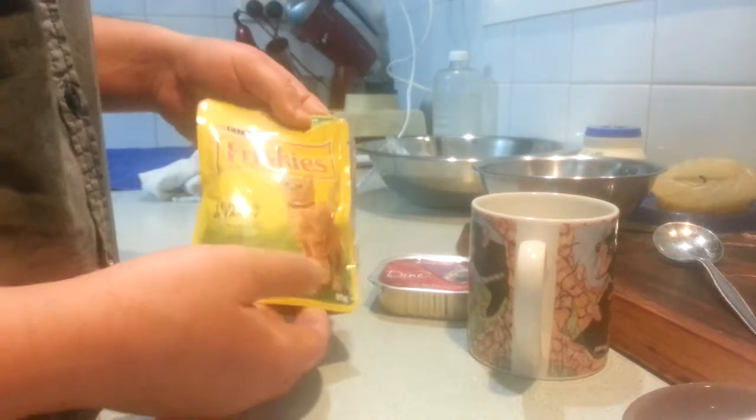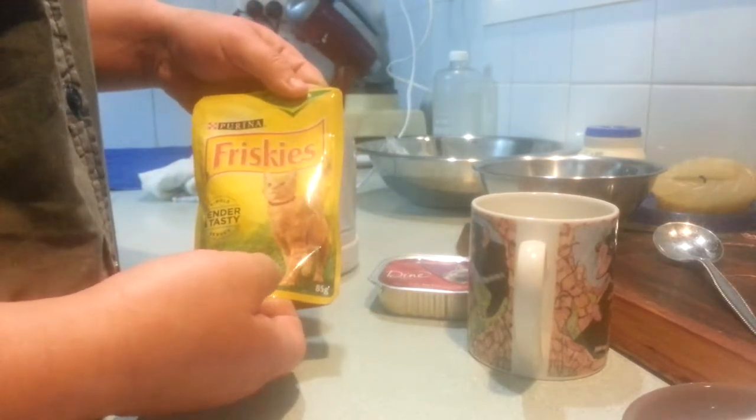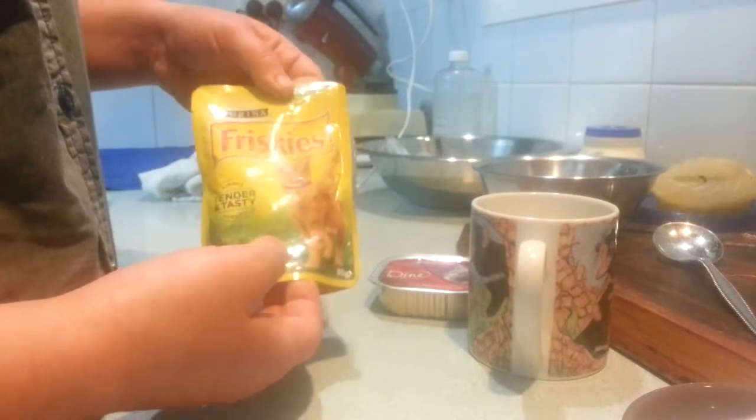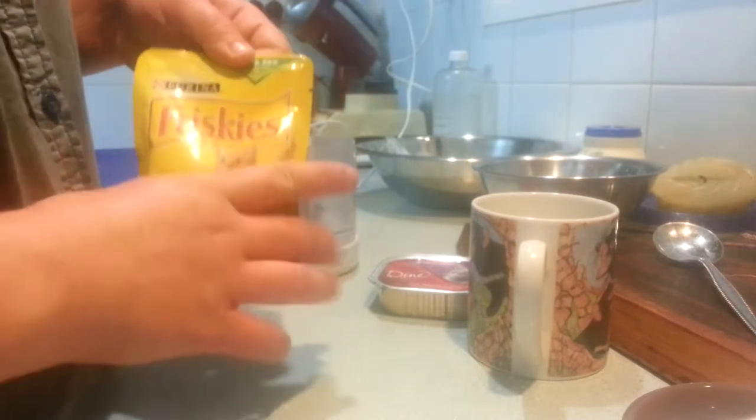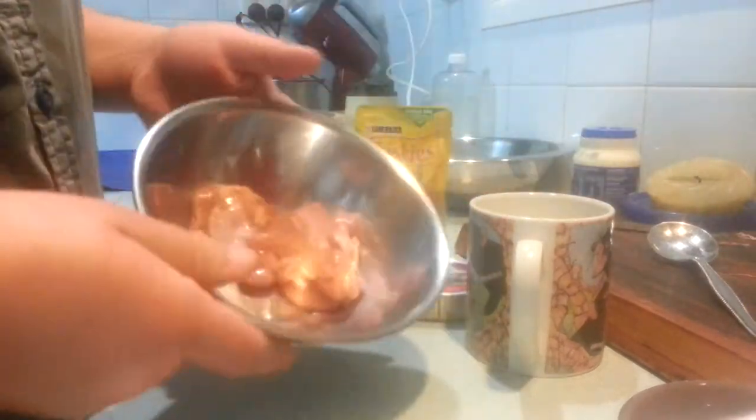Now, I hate Friskies. I think it's disgusting. Doesn't matter what part of Friskies it is, I think it's a disgusting product, but she also enjoys this a lot. So we're going to mix both of these together with some diced chicken thighs.